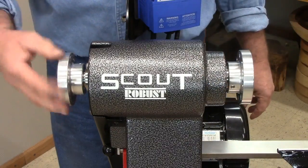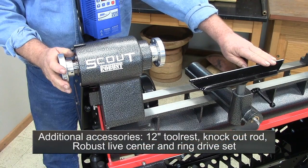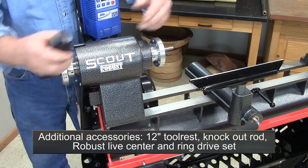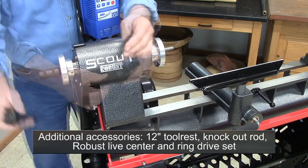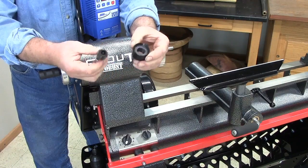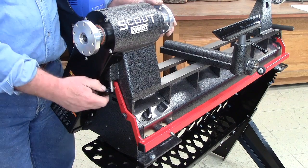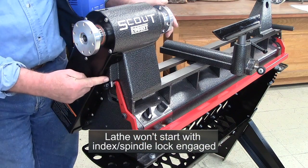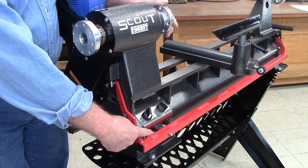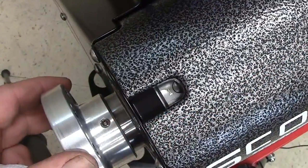Other standard accessories include a 12-inch tool rest with hardened top, a knockout rod that works in the spindle and tail stock, a robust live center, and our ring drive set for spindles and bowls. The spindle lock doubles as the index mechanism and is mechanically linked to the full-length stop bar. When indexing or using the spindle lock, the lathe cannot be started accidentally — pushing on the stop bar releases the mechanism. There are 24 index positions.